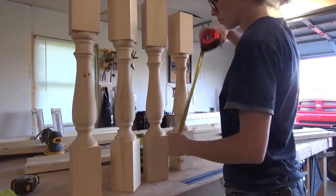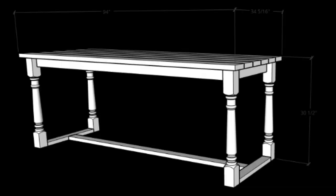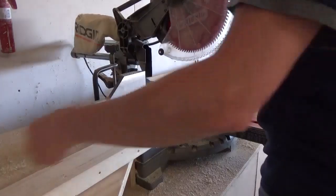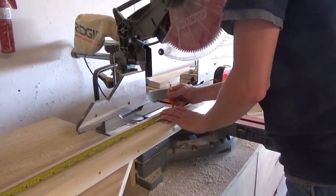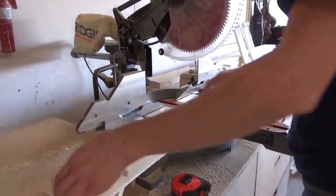So to get started, I grabbed these legs and started figuring some dimensions. My mom wanted an 8-foot long, 3-foot wide table. It actually ended up being about 34 and a quarter inches wide and 94 inches long — so close enough.